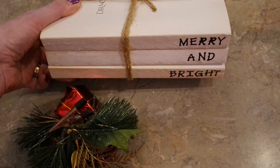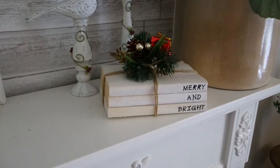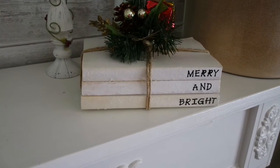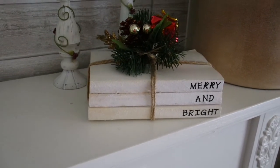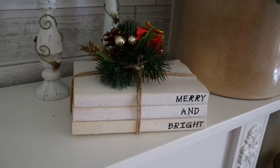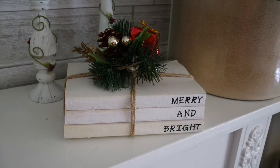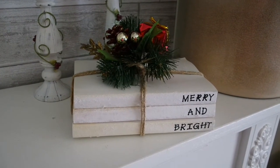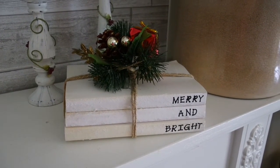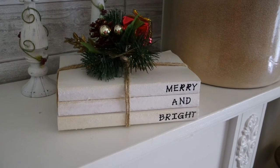My last step is to clip my Christmas pick on it and find somewhere to display it. I placed my little stack of books on my front living room fireplace — it is so cute for a five-minute project. Everywhere I see these they're $15 to $20, and I'm able to make it for three or four dollars. I encourage you to go find some books to decorate, and I'll see you soon in episode five. Thanks for watching, bye!